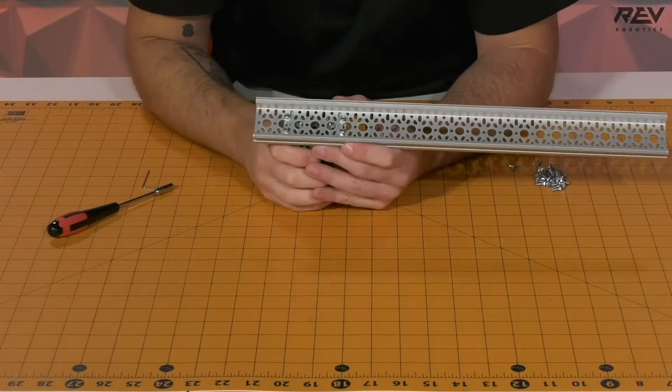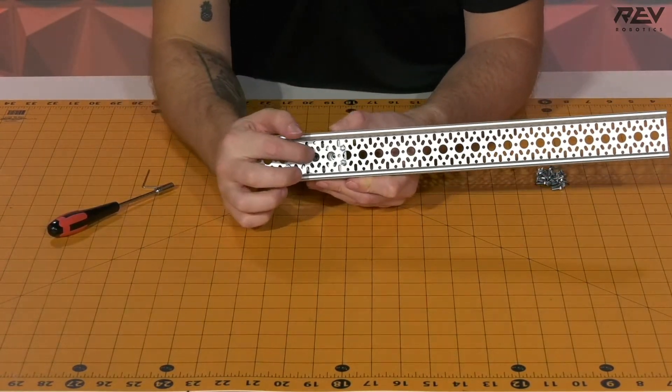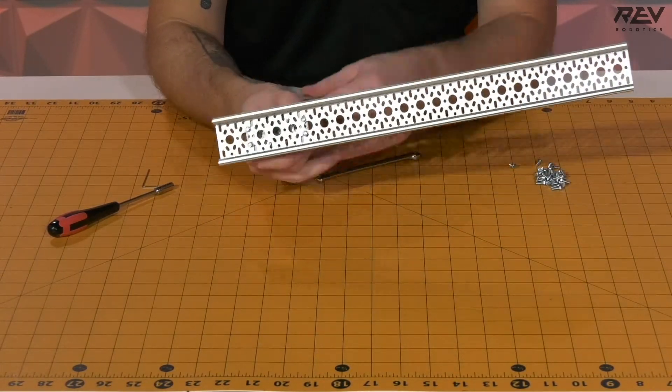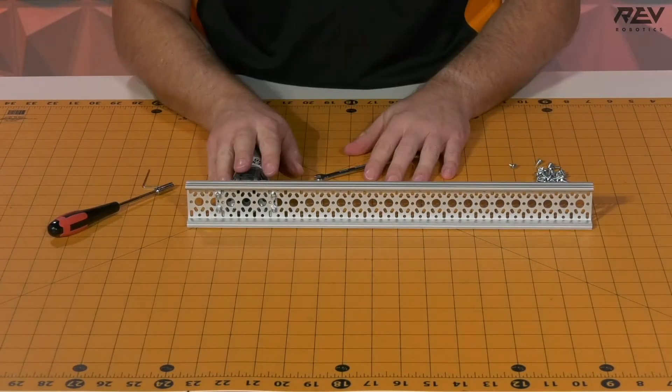Once those are set we just want to make sure and check that this is centered into our bearing hole, and we're looking pretty good there. So we're ready to move on to our next step.